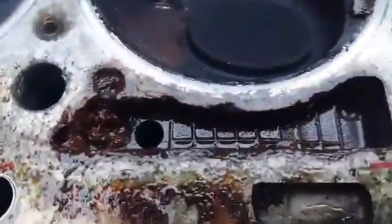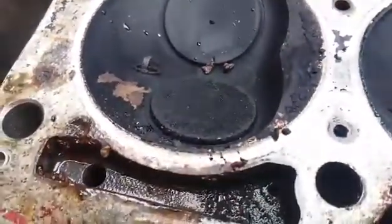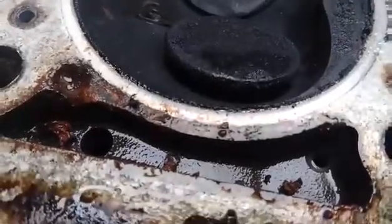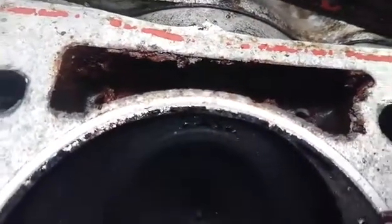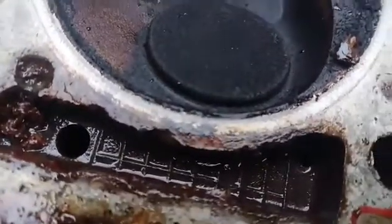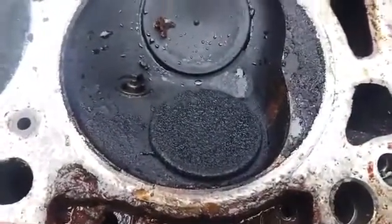Cylinder 3 is the worst, but it doesn't look like the head gasket's gone per se. Cylinder 1 seems to be all right, cylinder 2 seems to be all right. Maybe cylinder 3 was leaking into the water — that's one side. This side, there's what looks to be sealant or carbon because it hasn't gone all the way. Cylinder 4 seems to be the best, which is the one that gets the hottest water, which is quite interesting.